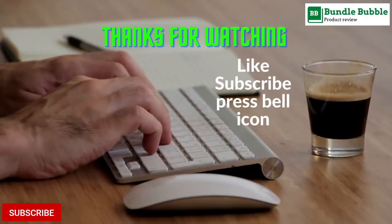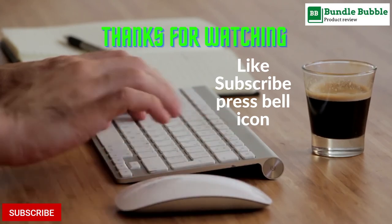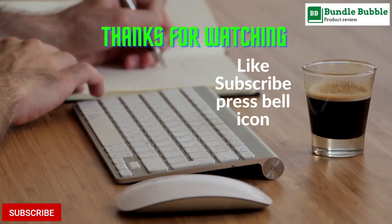Thanks for watching! All links are available in the description. Make sure to like, comment, subscribe, and press the bell icon.